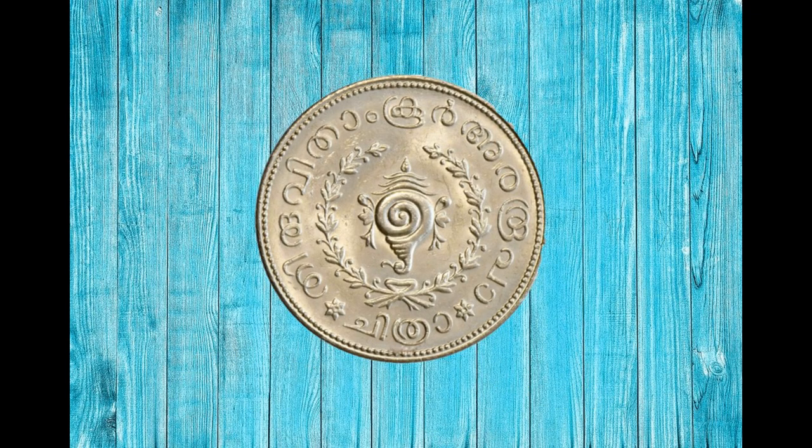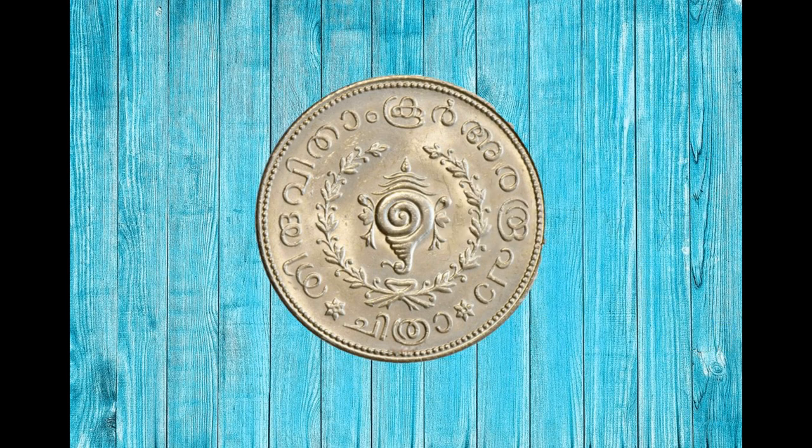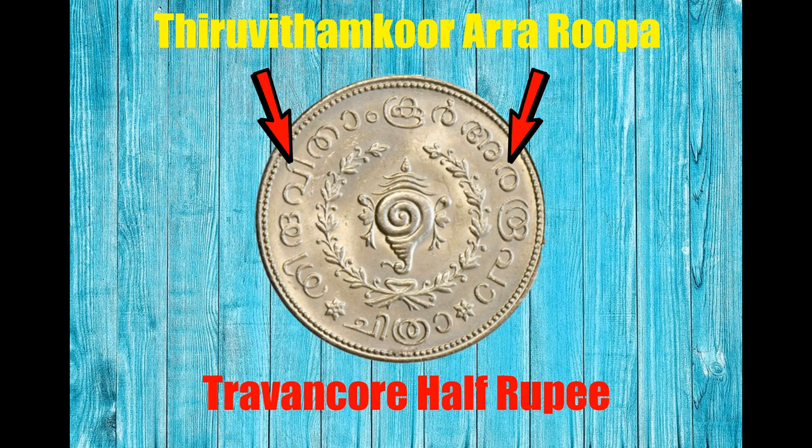On the obverse side of this coin, at center, there is an image of a conch shell with sprays — the royal symbol of the Travancore kingdom. Around that there is a wreath. Outside of that, in circular form, on the top portion, it is written in Malayalam, the native language: Thiruvithamkura Rupa, which means Travancore Half Rupee.